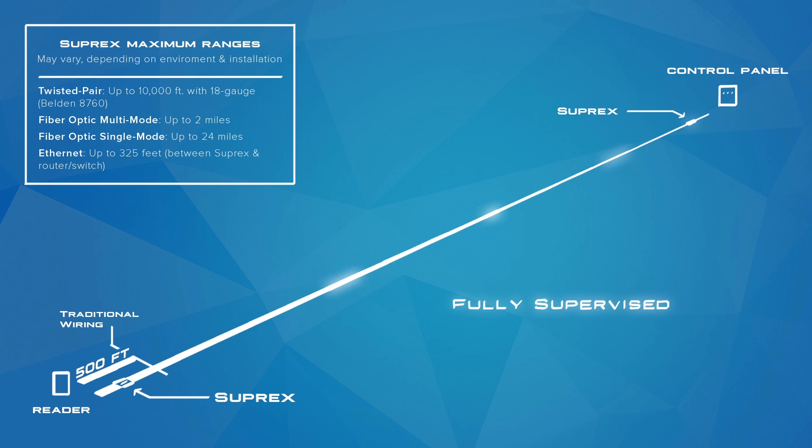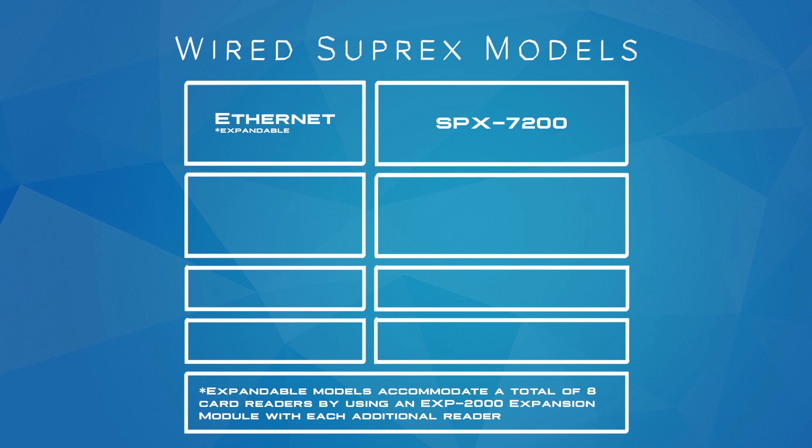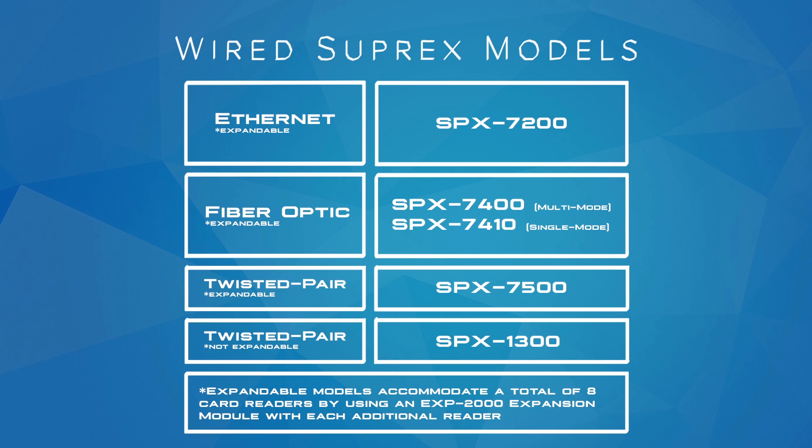The Suprex supervises the connection between the remote unit and the central unit. The wired Suprex is available in these models. For ethernet, use the SPX7200, which can be expanded for multiple readers using EXP2000 expansion modules. For fiber optic, use the SPX7400 for multi-mode, or the SPX7410 for single mode — either model can be expanded using EXP2000 expansion modules. For twisted pair, use the SPX7500, which can be expanded using EXP2000 expansion modules, or the SPX1300 BASIC, which is not expandable.